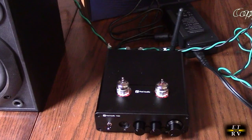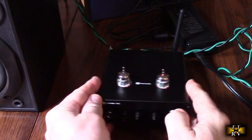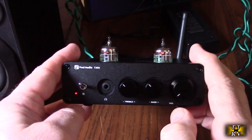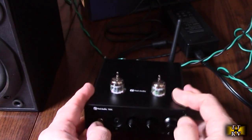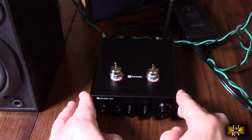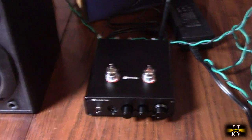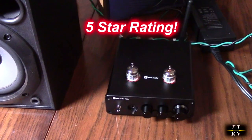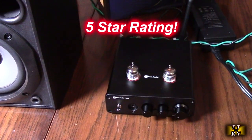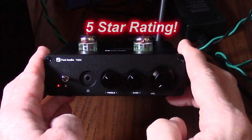So after testing, what do I think about the Fosse Audio brand's T20X Bluetooth Tube Stereo Amplifier? Really, really cool product. I love the tubes, I love the way it looks, I love the sound quality — very smooth, very accurate. It's going to look great on your bookshelf or by your PC. Tubes are becoming back in style and I love the mechanics of them. I'm going to give it a full 5-star rating. I hope this video review helped you with your buying decision. Thank you for watching.